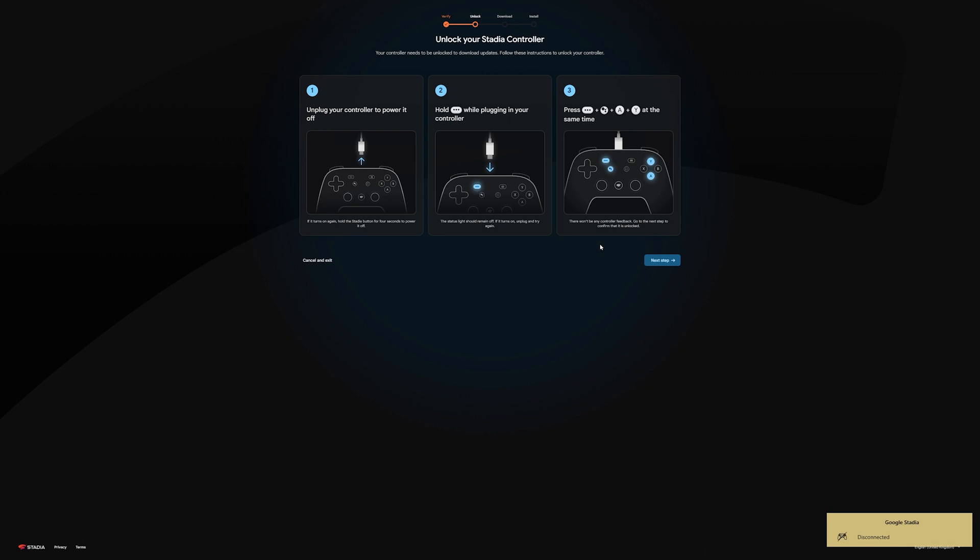Once the light is off, hold down the button with 3 dots right next to each other and then plug it back in. Note that the light should still be off after you plug it in — if for some reason it turns on, repeat the process back at step 1. Once you've plugged it back in and see no status light turned on, simply click the following 4 buttons at the same time.